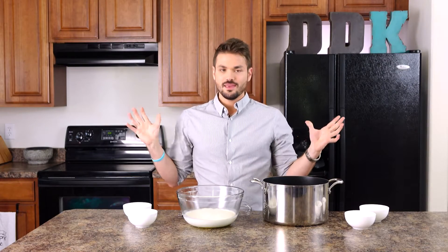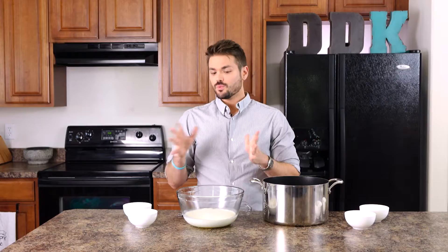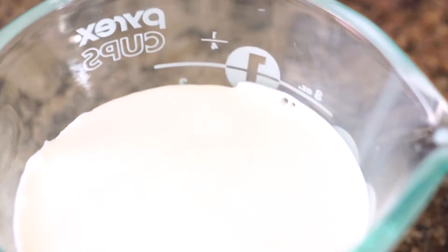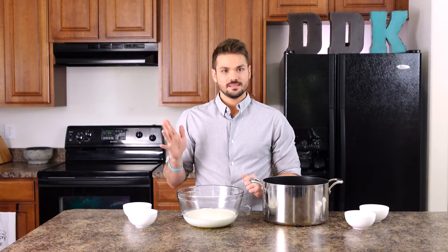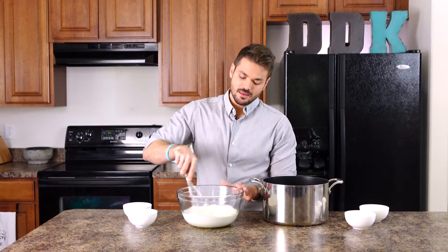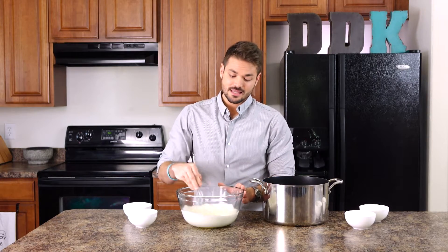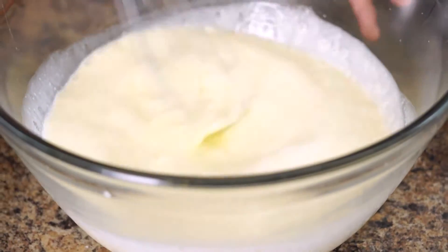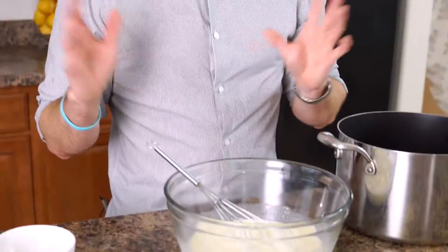Now that we have our crust all baked up and in the fridge setting up, we're going to be making the cream mixture. We have four egg yolks in the bowl here with a cup of heavy cream and one and a half cups of milk, and we're going to lightly whisk this together before we add in our spice blend. This is a perfect base recipe for any type of pastry cream you want to make — just leave out the spice and maple syrup and add in some vanilla at the end.